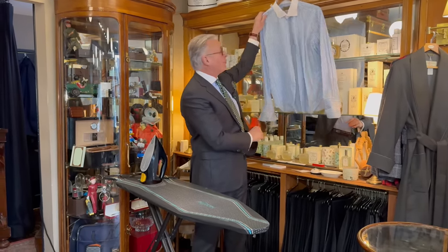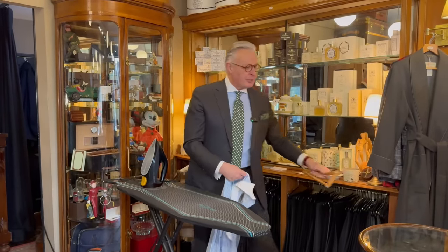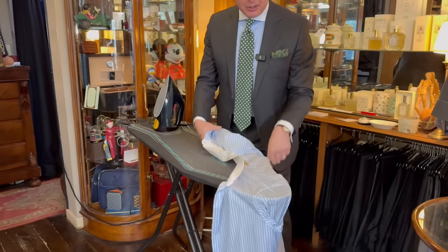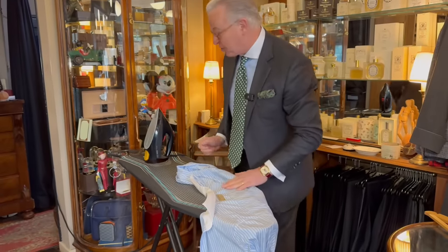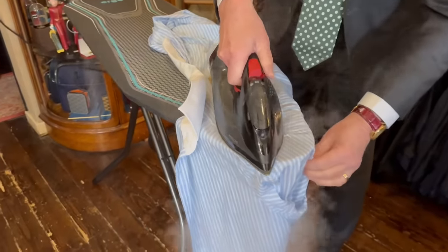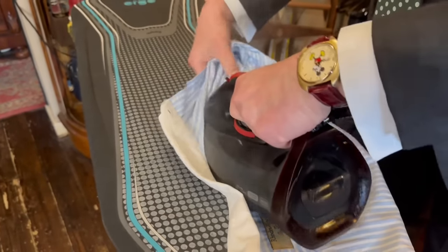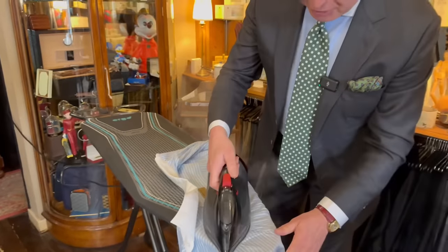The first thing I do is iron the inside of the yoke — it's the old way that Hilditch and Key used to recommend. Stretch your shirt out onto your board and iron the inside of that yoke with a hot steam iron. It's the part that's going to wear next to your skin.